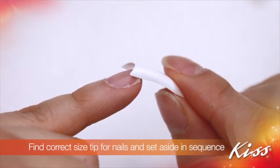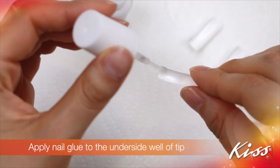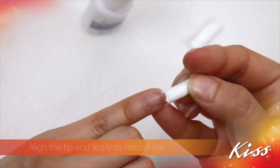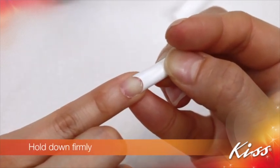Find the correct size tip for each nail and set aside in sequence. Apply nail glue to the underside well of the tip, align the tip, and apply to the natural nail. Hold down firmly.